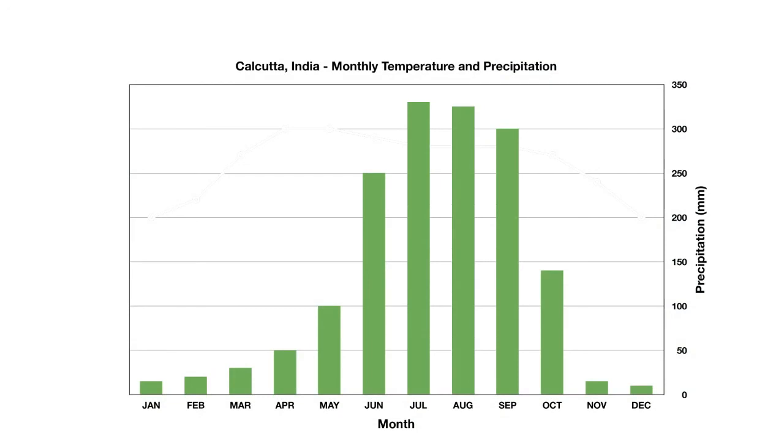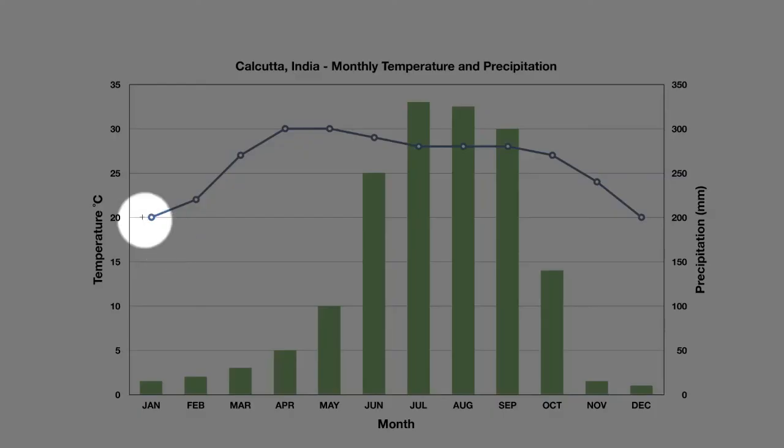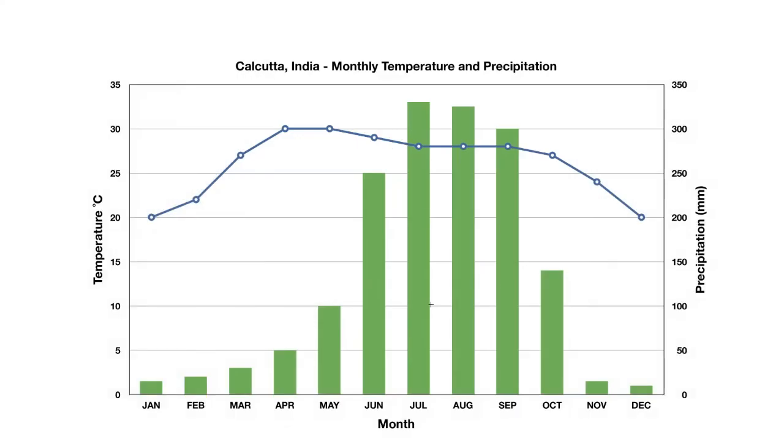So you can see a climograph is not that hard to read. All you need to do is remember there are two scales to a climograph — one for temperature and one for precipitation — and you can look at the line and the bars and read them separately.